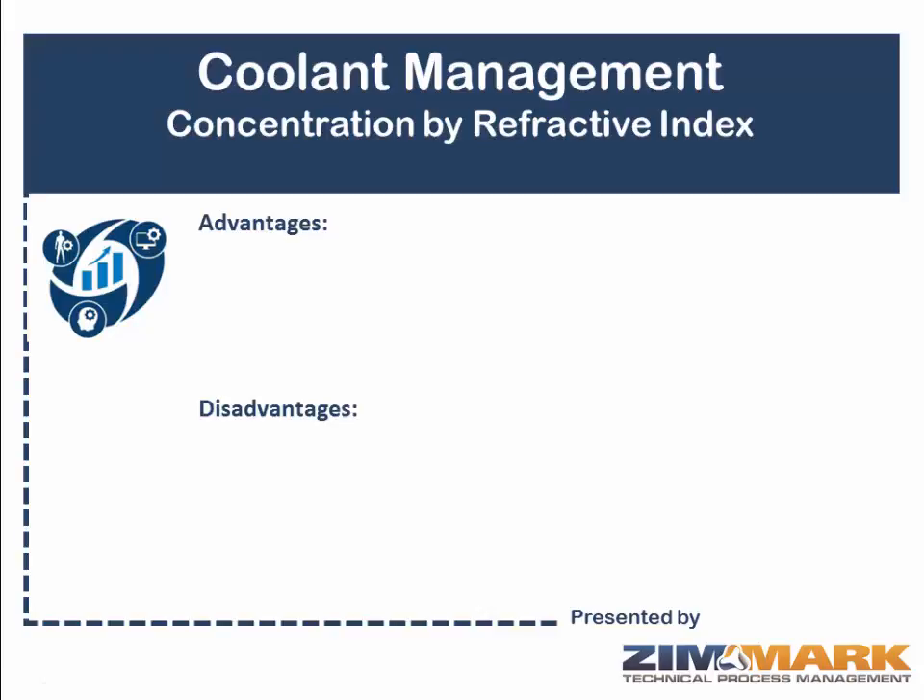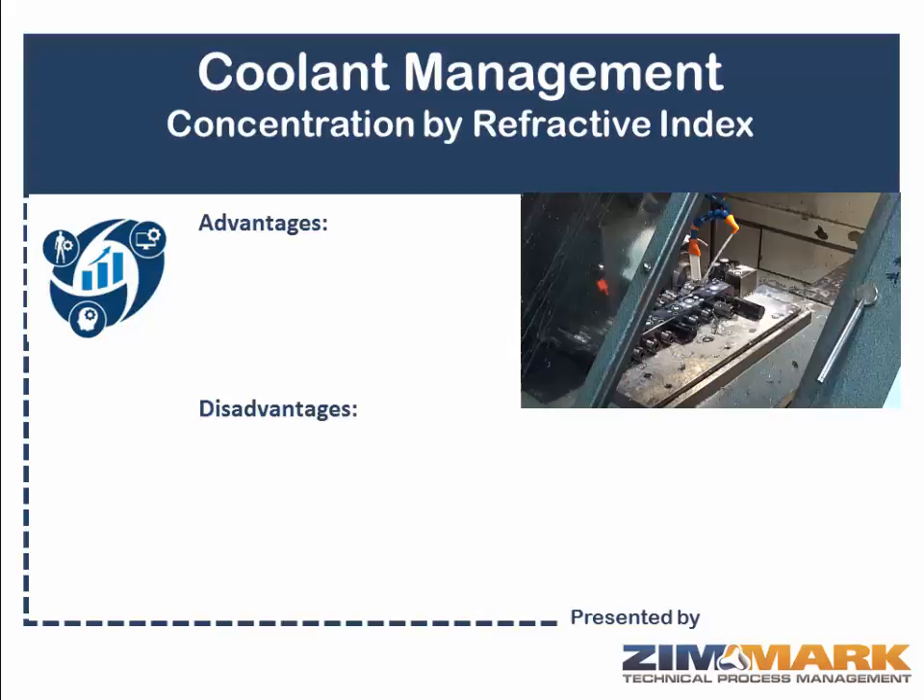If your goal is to minimize costs while still maintaining the performance of your metalworking fluids, an excellent concentration control program needs to be in place for every single one of your metalworking fluid applications. Concentration of metalworking fluids can be measured in several different ways. One of the most popular is refractive index.